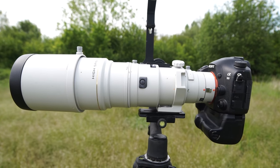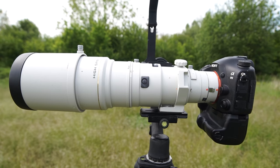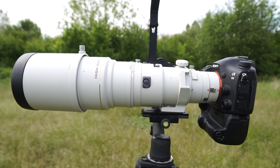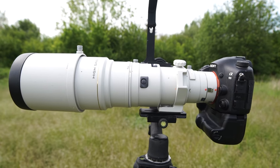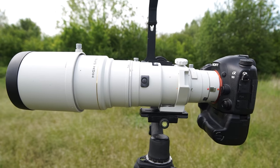Hey folks, this is Daniel from birdwings.com. Today with a brand new episode of Birdwings TV. In this episode, I want to talk about the Minolta High Speed AF HBO 400mm f4.5. This video is the first review of the Minolta lens on YouTube.